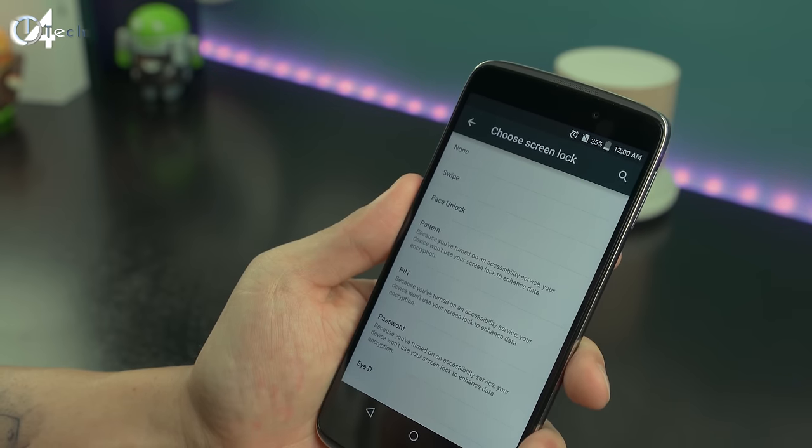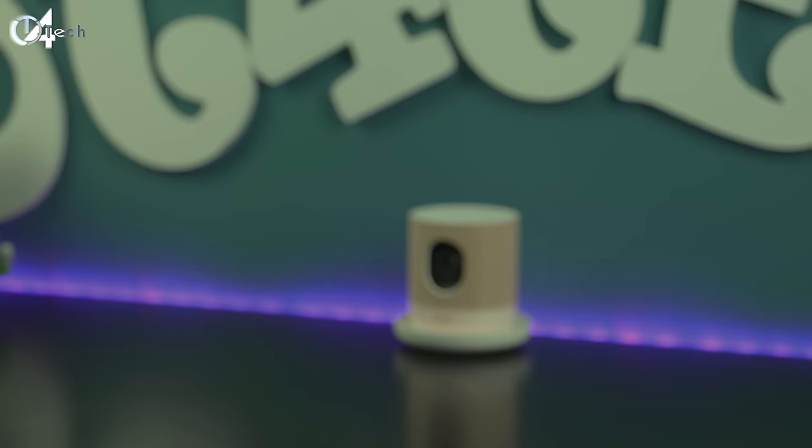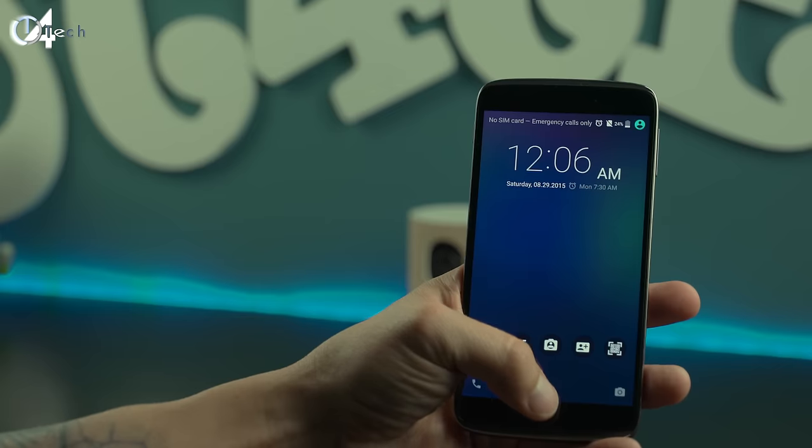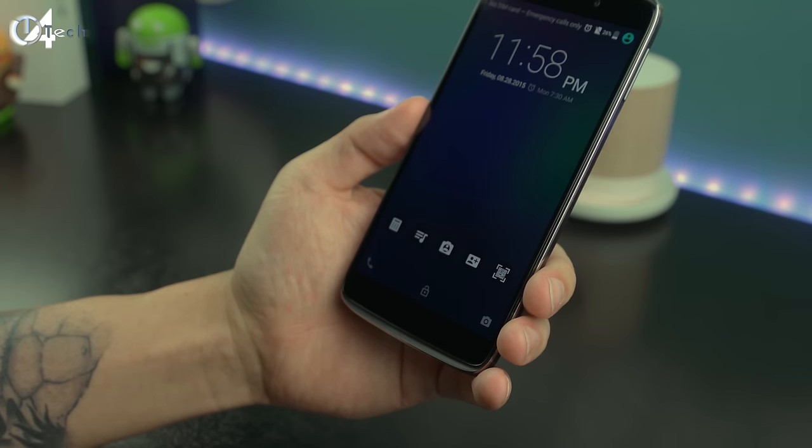Another really cool option is found in the lock screen security area — it's called ID. It allows you to use your eye print to unlock your phone, similar to a fingerprint, but it detects the portions around your eye and your retina itself. During setup you'll look into a little box and then track a dot that goes all the way around that box with your eyes. Once you're done you're set up, and as long as you're in the same kind of lighting, you just look at the front-facing camera and your phone will unlock. If the lighting changes you'll be forced to track the dot again. It's not the most accurate or fastest way to unlock your phone, but it's still a pretty cool feature.